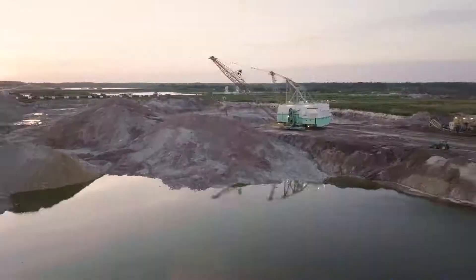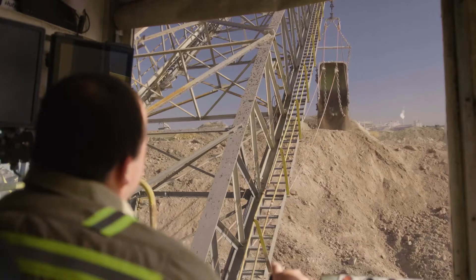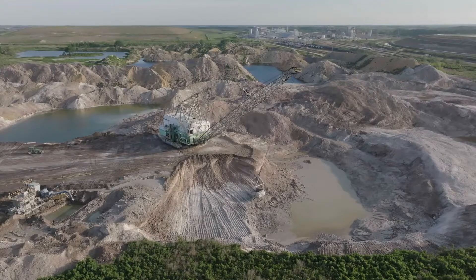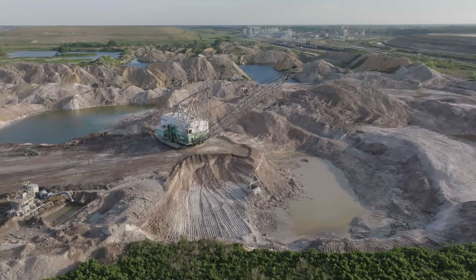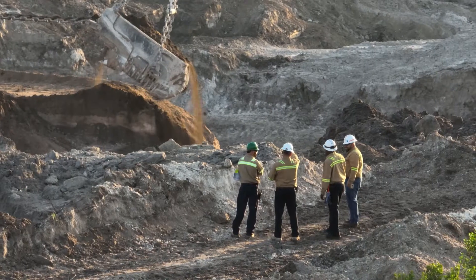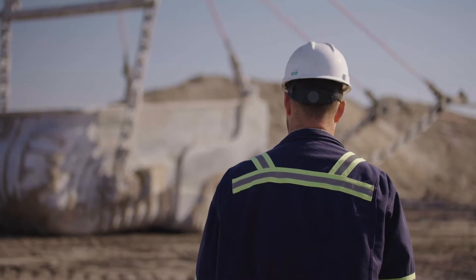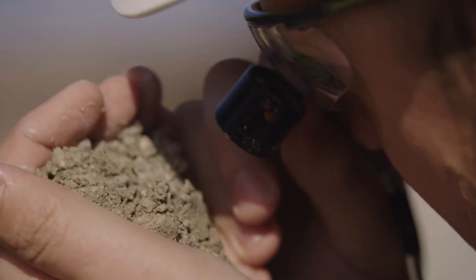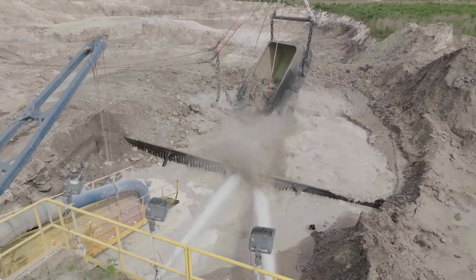The phosphate production process begins by first moving the overburden off the top to get to your matrix layer. Matrix is a mixture of phosphate, sand, and clays. You can be anywhere from 10 to 30 feet down to the top of your matrix, and when they get to that depth they take a bucket and take a look at it to see if it has the phosphate we're looking for. If it does, we'll mine that matrix out and move it to your pit car.